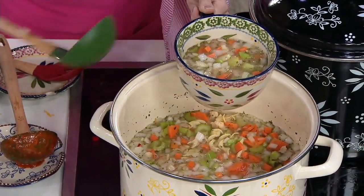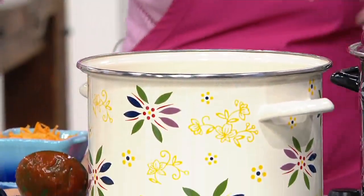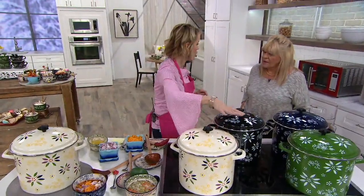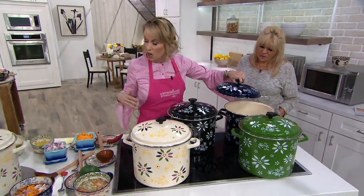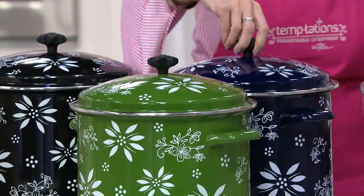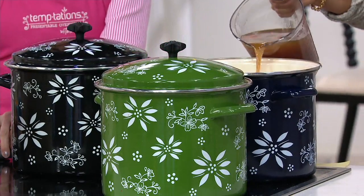Isn't this gorgeous? This is something that, literally, if you don't have this you don't even know you need it until you get it home. And then you start to realize you can do your mac and cheeses in here, your chilies, your soups. You can start by putting your broth and doing your oils and your spices. Let me pour it in for you. We're going to do our broth.